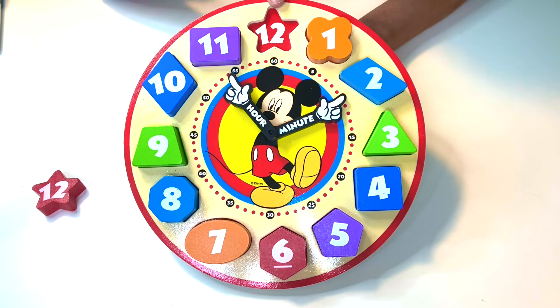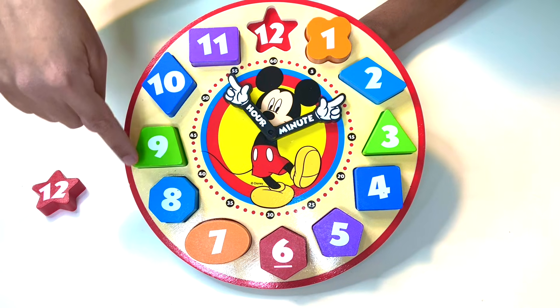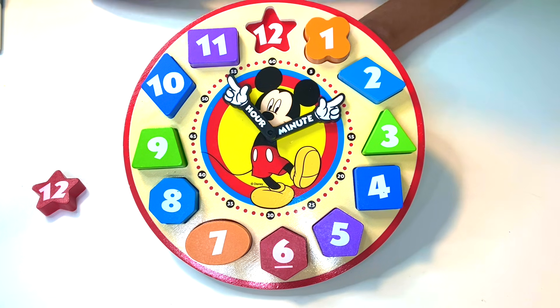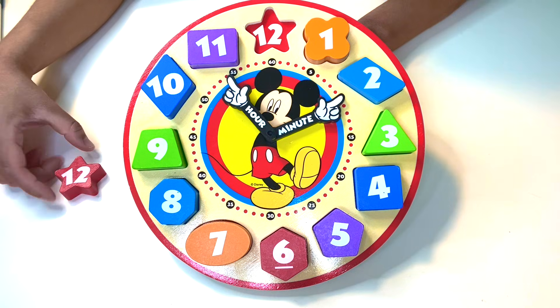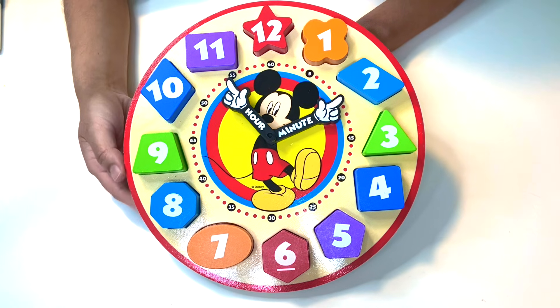Last but not least — one, two, three, four, five, six, seven, eight, nine, ten, eleven, twelve. Wonderful! It's the number twelve. The number twelve has the numerals of one and two. It is in red. I'm pretty sure you know what shape that is — it's a star. We did it! We found the red star with the number twelve on it.